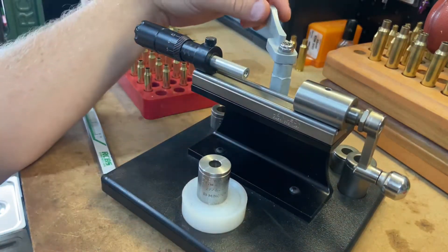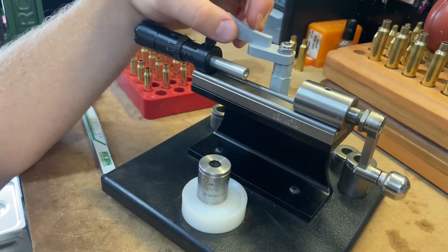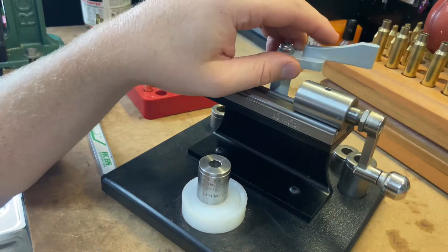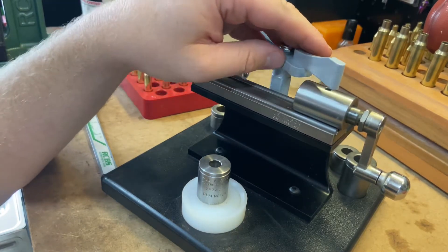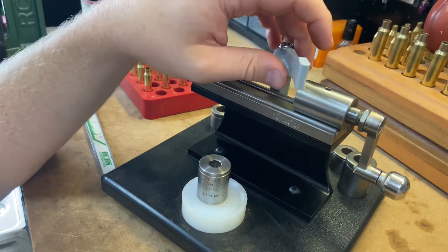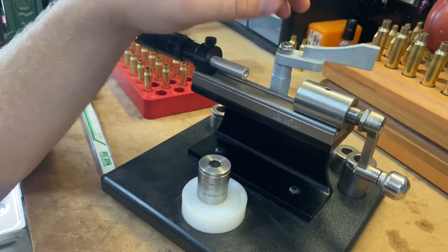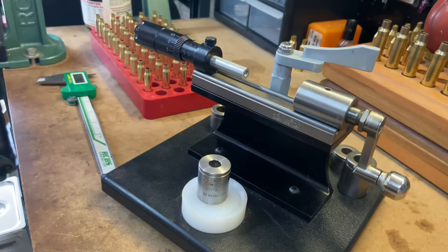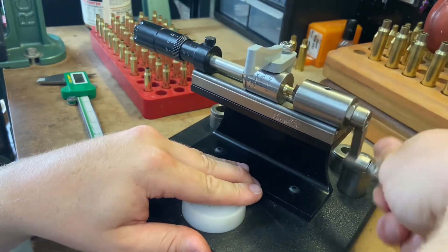I've never had an issue with this thing at all. When I first got it, the shark fin — you can see it's actually just a piece of plastic — I was not keen on that. I didn't like the way it just sits there and flops around. But after thousands of pieces of brass, I've never had a single issue with it. I've never even had to tighten this nylock nut. You can feel where it's wearing away from camming over on the shell holder, but if it ever wore out and wasn't giving you the tension you wanted, you just give it a little turn and you have a whole new surface. All this stuff is replaceable.